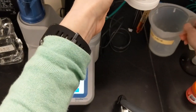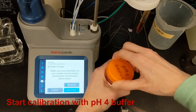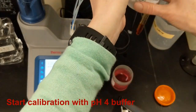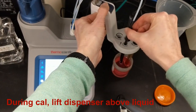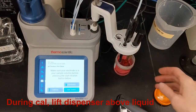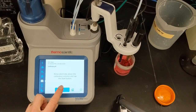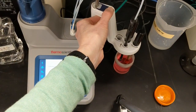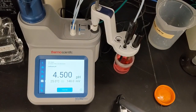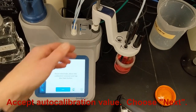Now I can start the calibration with Orion pH 4 buffer. Each day, I pour a fresh portion for the day's calibration. During the calibration, I'll lift the dispenser above the liquid so that there's no cross-contamination. To get the calibration started, I select the calibration option and touch Start. The meter reads the pH, automatically identifies the correct buffer, and waits for a stable reading. When the AutoCal value appears, I accept the value and choose Next to continue the calibration.